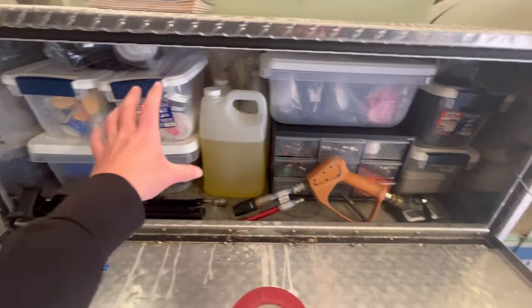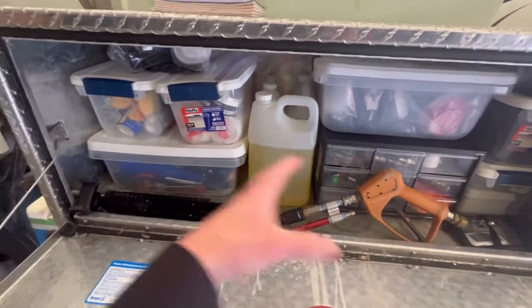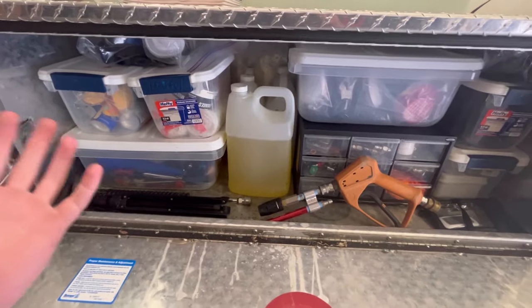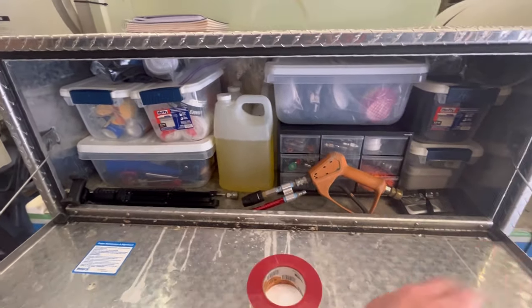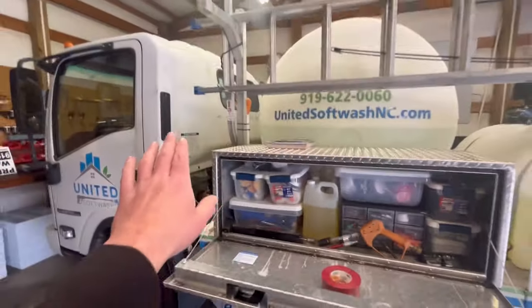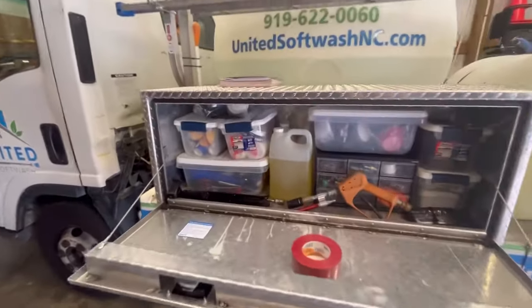I'm going to go over everything inside my toolbox, how I keep it organized or semi-organized. It could turn into a mess really quick, but at the end of every wash day I go through here quickly. I have a checklist of everything I need to do for my wash truck to make sure that I'm set up for success for the next business day.